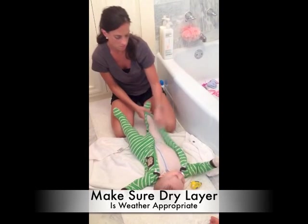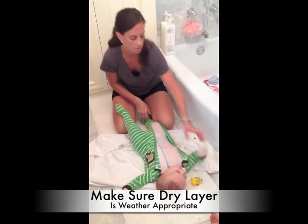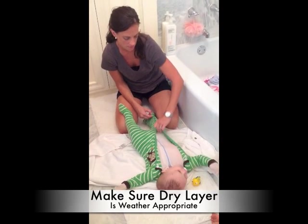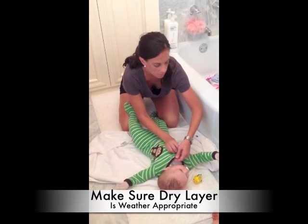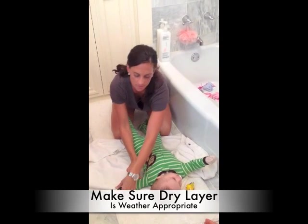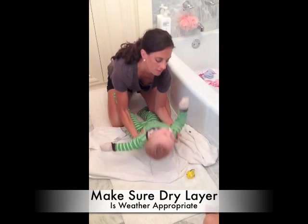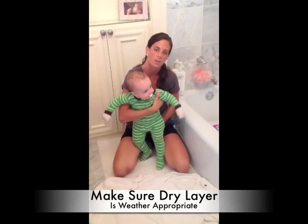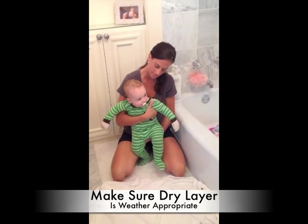He sleeps with this suit all night long and it doesn't bother him. The material is nice enough that he can still grab his binky, because he sleeps with his binky, and he has a little stuffed animal he can grab too — even with the mittens on. He sleeps through the night with this. We take it off him in the morning, I wash it, and then we repeat the process the next night.